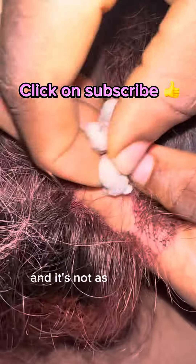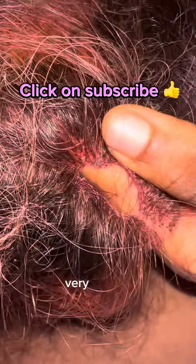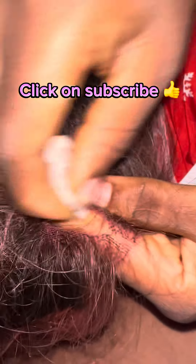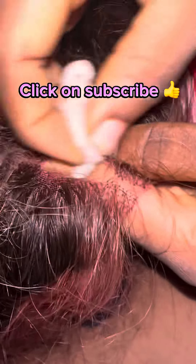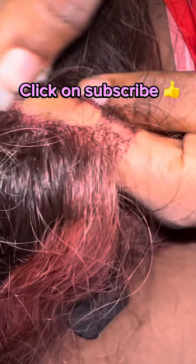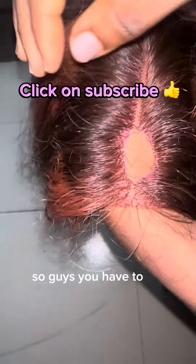This process is very time-consuming and it's not as easy as it seems on the video, so if you want to do this you have to be very patient. It took me a long time to get the glue off the closure, so guys you have to be patient.